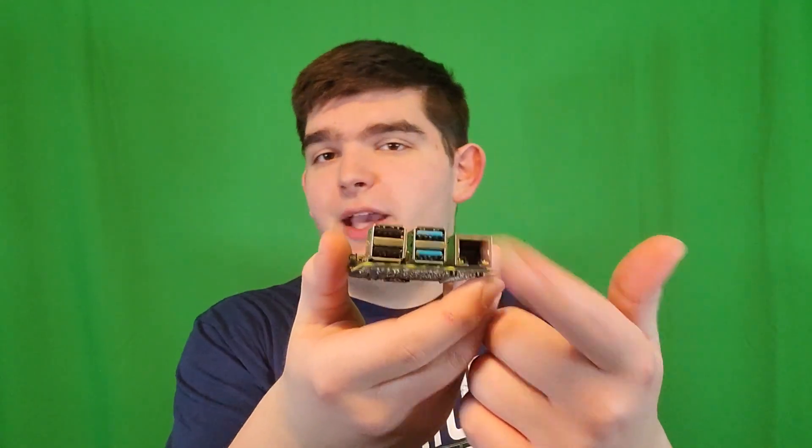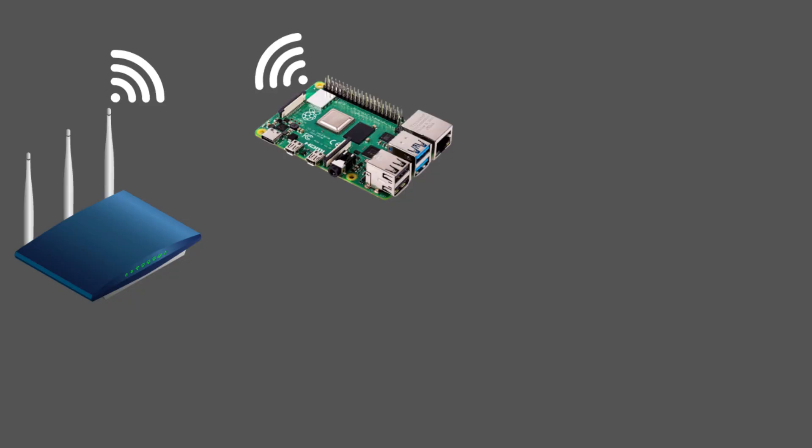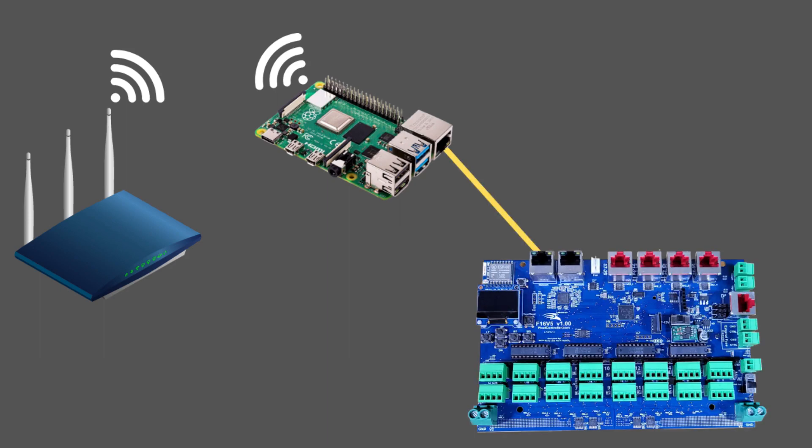The second method I call the Bridge Method. It involves using your Raspberry Pi as your show player and using it as a bridge between your home network and a separate Lightshow network. The Raspberry Pi has two network interfaces — Ethernet and Wi-Fi — and both can be used at the same time. You connect your Raspberry Pi via Wi-Fi to your home router so you can access it, and then with the Ethernet interface, you connect directly into your Pixel controller. That Ethernet interface acts as its own network.